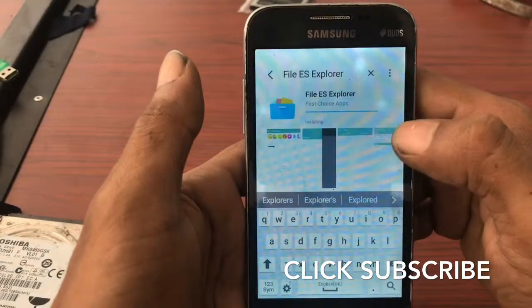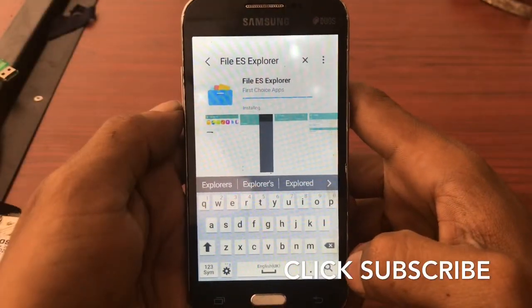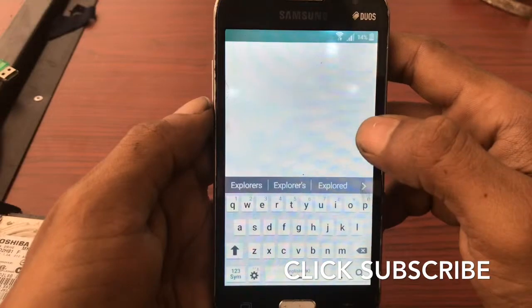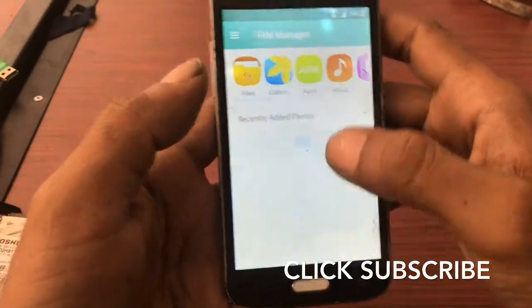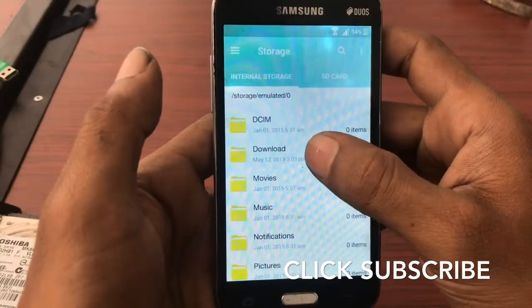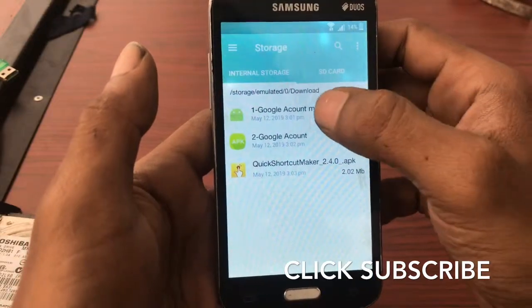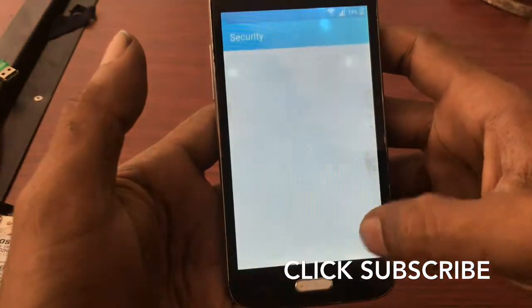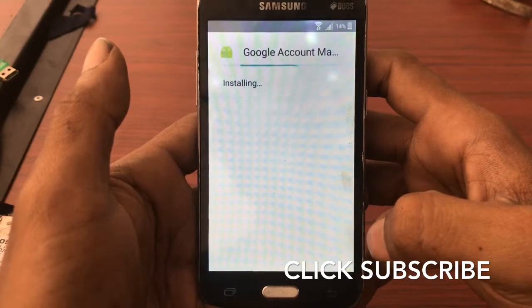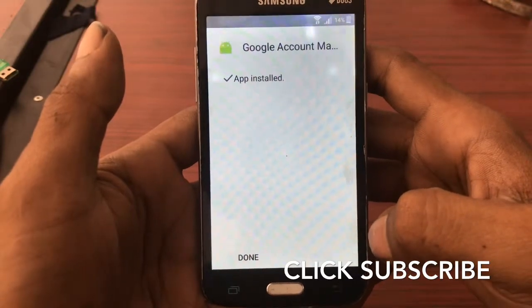The file is downloading — now it's downloaded. Click the play button, then click the Files button. Last time we downloaded that file — go to Downloads. Click the past file, version 5.1. If this is 5.1 only, that will install. Click Unknown Sources, click OK, and click Install. It's installing. Click Done.